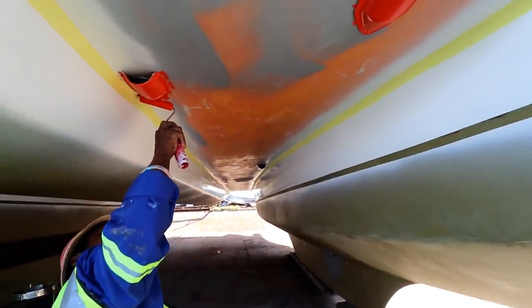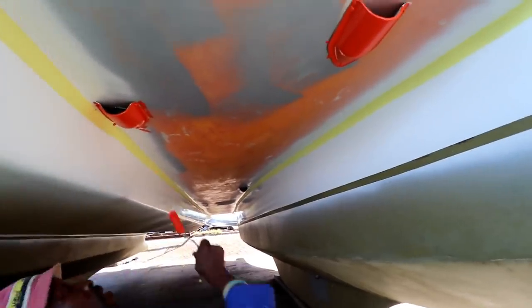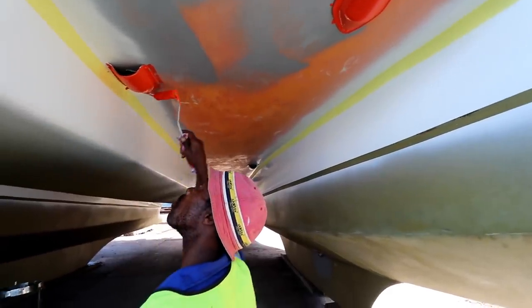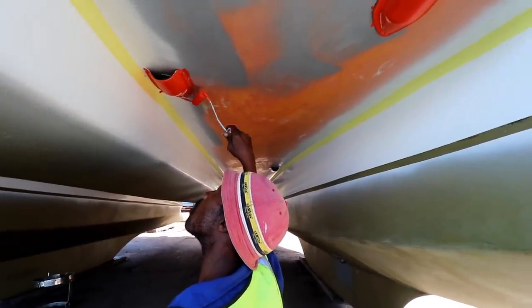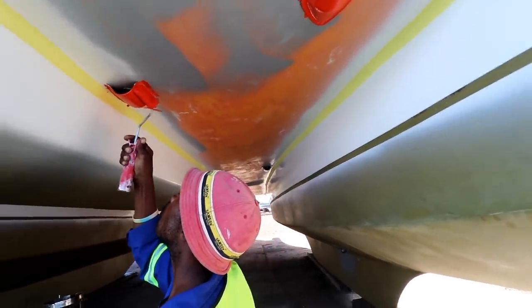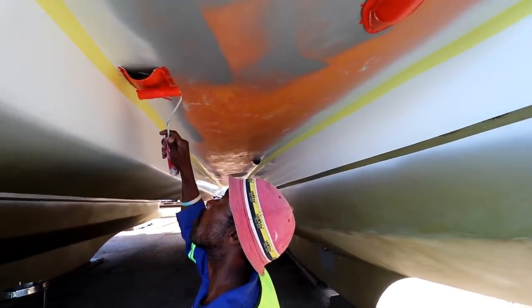We've prepped the underside of the vessel and we're going to paint it orange. The reason for that is it was originally orange, and also we don't need to carry an orange blanket in case of capsizing — that's according to South African regulations for a Category A vessel. So let's get it painted up.